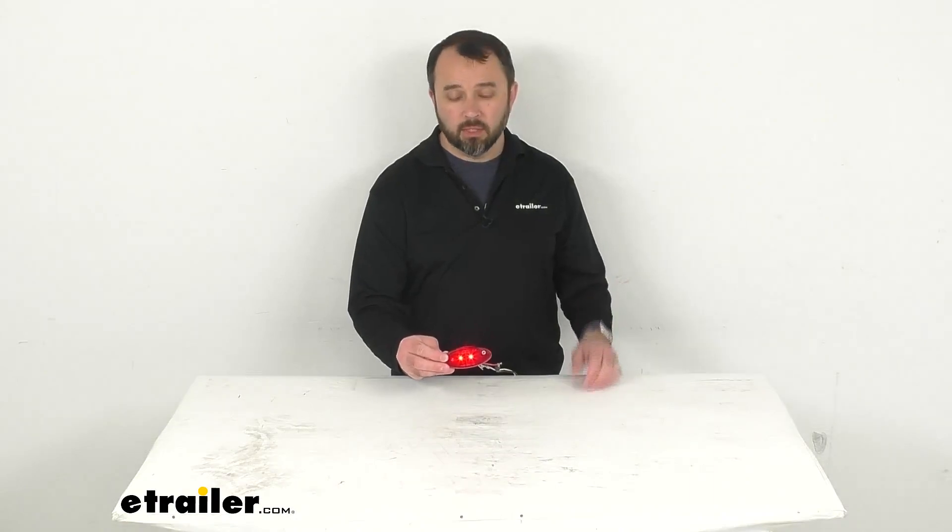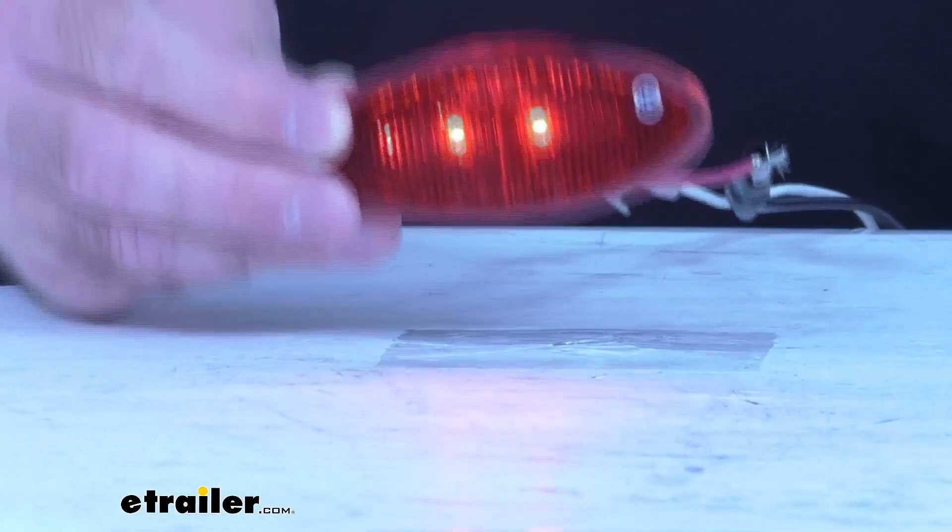I'm going to go ahead and turn my studio lights back on. And you can still see just how bright this is even with my bright studio lights on.